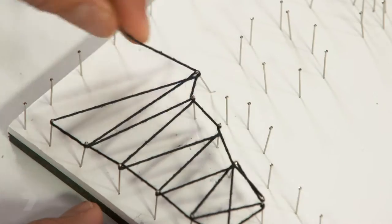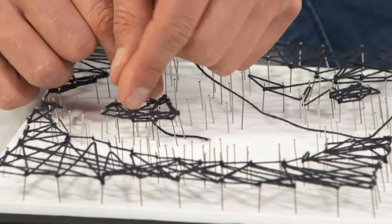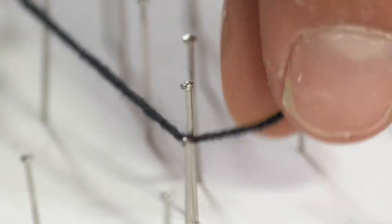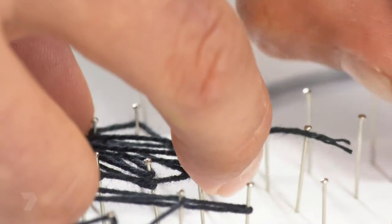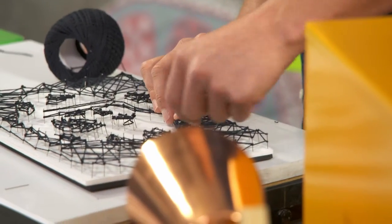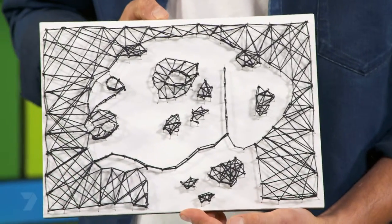There's no right or wrong when you're doing the background — whatever pattern you like. It's definitely coming along. I've just got to fill in a few more parts of the dog's face and the nose, and then it'll be ready to hang. Just cut off that last piece of string and now your portrait of pins and string is ready to hang.